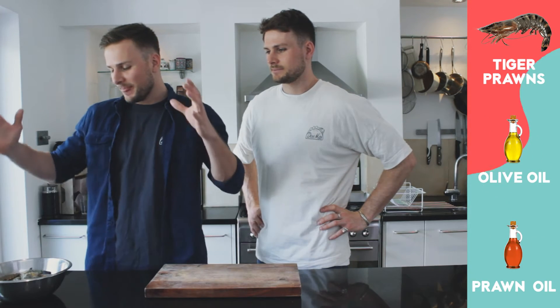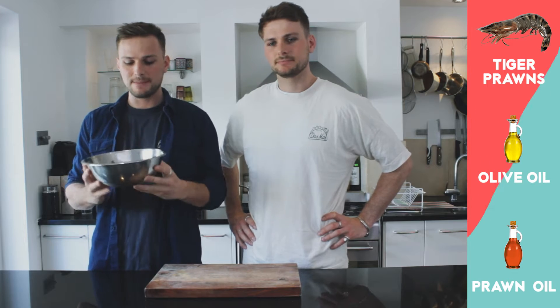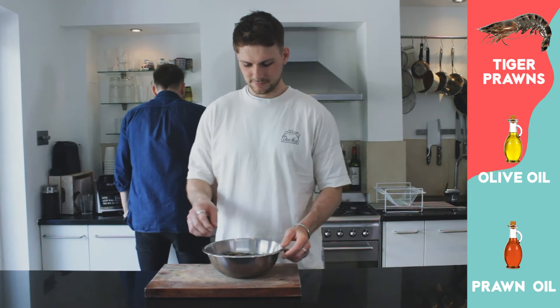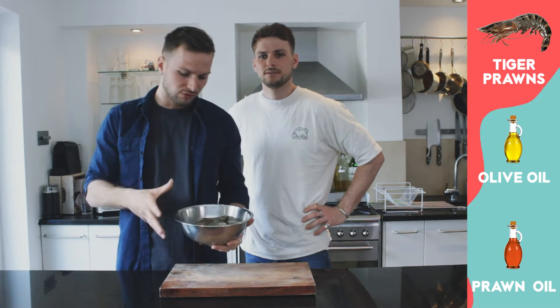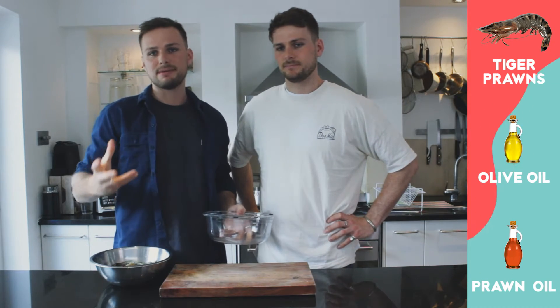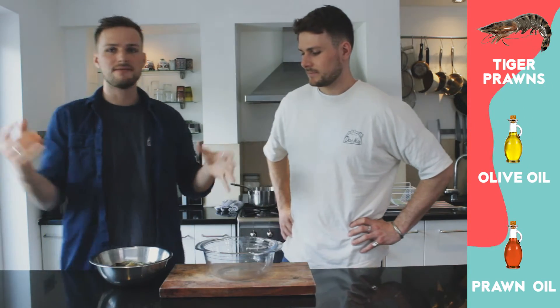So step one — what we're gonna be doing for our shrimp and grits is we have 600 grams of tiger prawns with the shell on. The reason why is because the shell and all the heads have so much lovely flavour. We're basically making a prawn oil — a very quick and simple one. We'll take all the shells off, take the veins out, cook the prawns separately to garnish, and this prawn oil you can keep for loads of other dishes like ramens or stir fries.